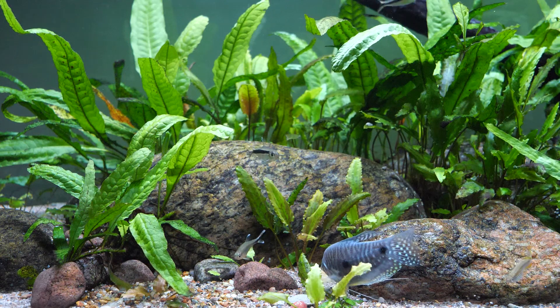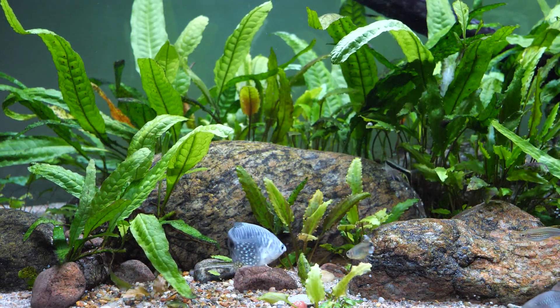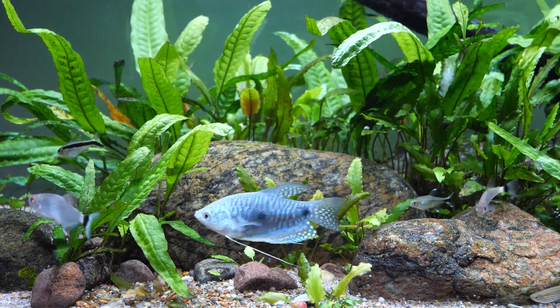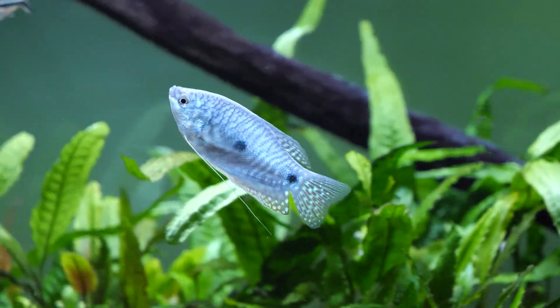The blue gourami is in fact an anabantid, and as they mature, males will get more aggressive, seek out a territory, and will build a bubble nest. In a community aquarium, for this reason you need the type of setup mentioned. If they start to stress the rest of the community, you may want to consider moving them to a breeding tank — set up similarly to bettas but on a larger scale, such as a half-filled 15 gallon aquarium.